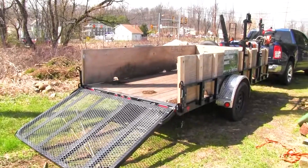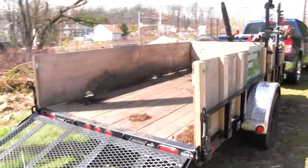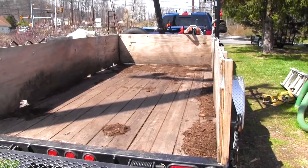All on a 12-foot trailer with high sides. Pretty dirty — we were doing some mulching. Getting the spring rush coming in here now.